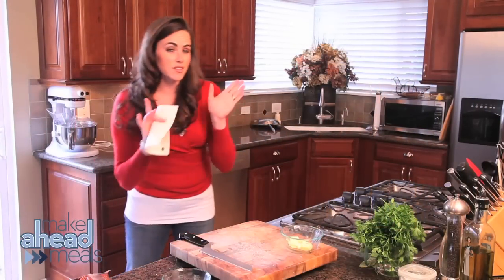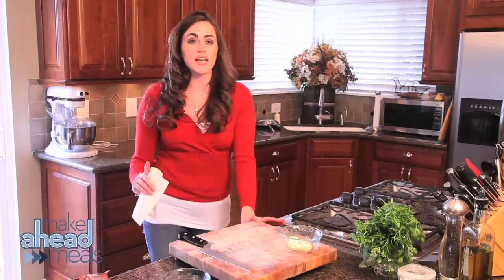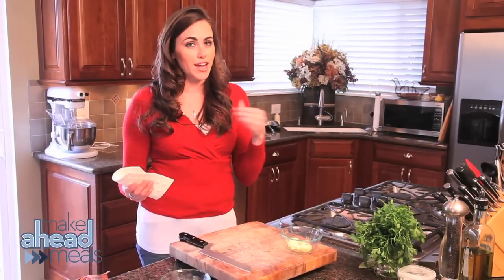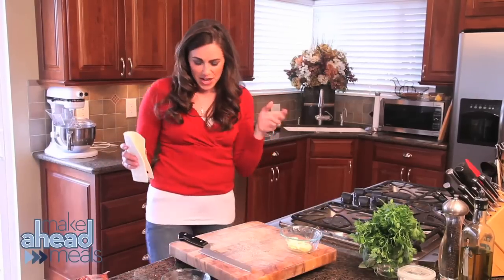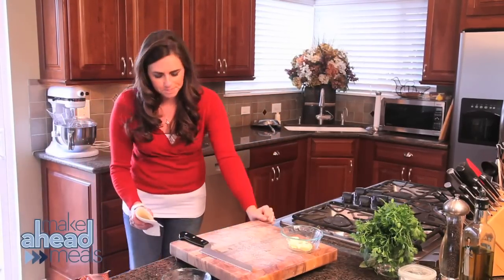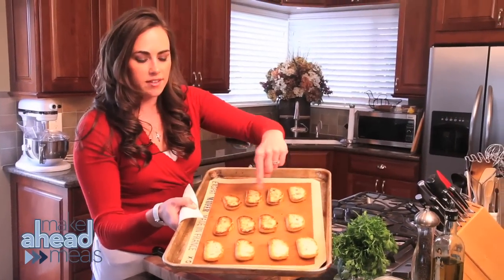Make sure and set a timer with me — I'm setting it for about 30 seconds. Every 30 seconds you want to check it, because they will burn very quickly once they turn. We won't do anything else while we're waiting for them to dry. These guys are perfect — nicely toasted around the outside.